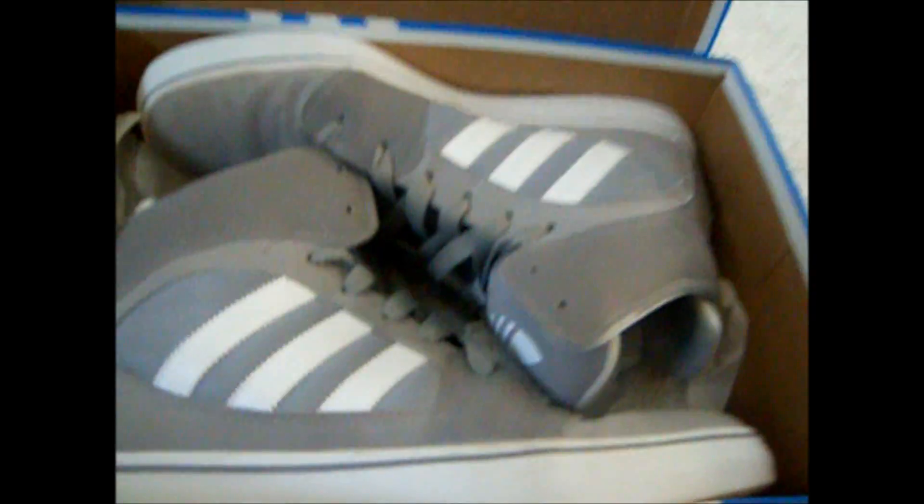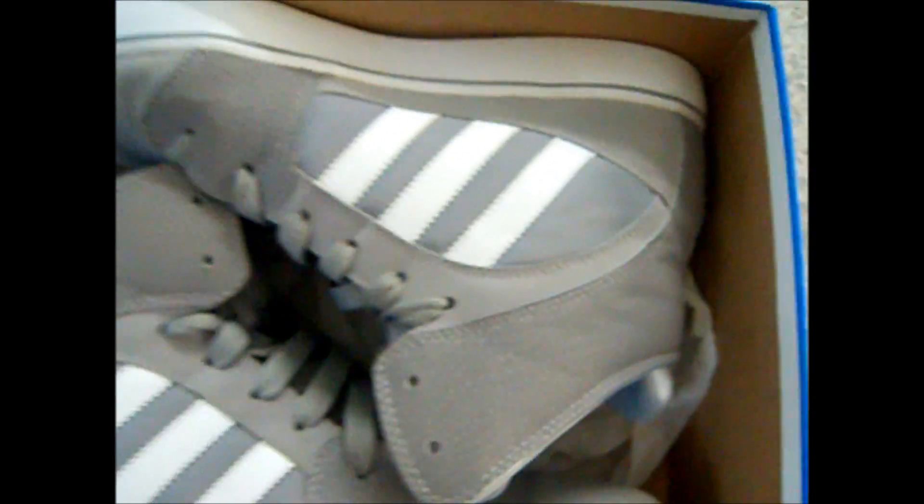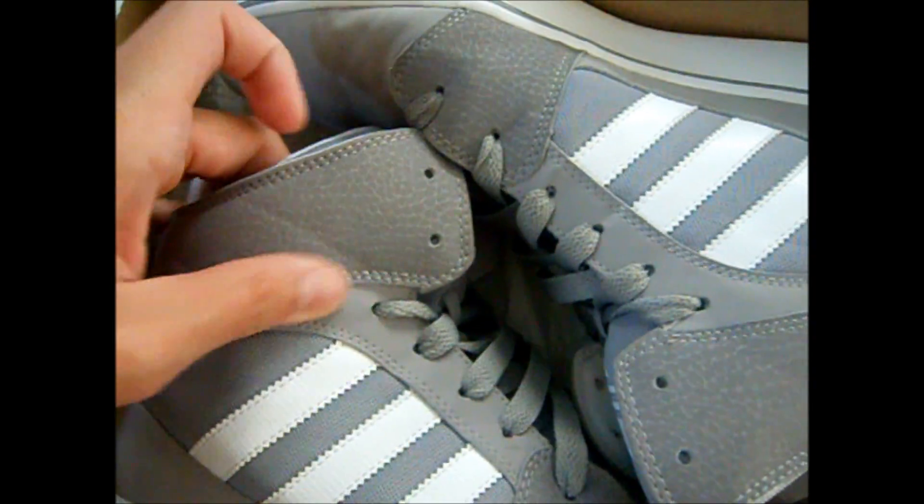No more Adidas design on the shoe box. And these ones are gray — all gray and white. And they're pretty nice. I'm going to take it out.